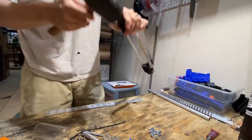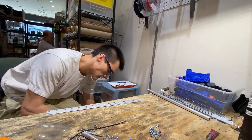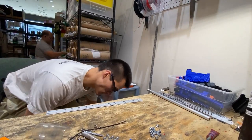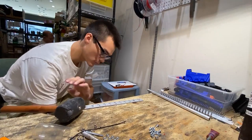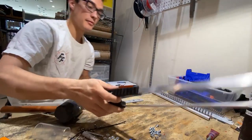Tap nice and gentle — I'm going to do this on the floor so I don't smash the table. Tap, tap, tap. Once it's on there most of the way, just push it down to the bottom.